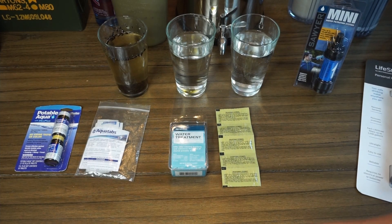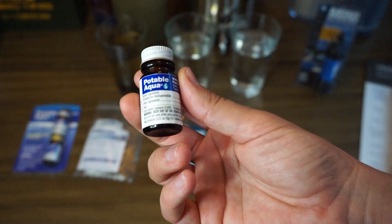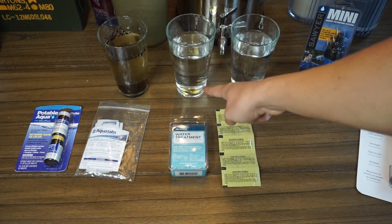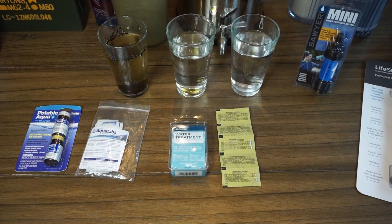For the iodine, I'm just going to give you a quick rundown of what the directions entail. For these iodine tablets, you're basically taking a tablet out, putting it into your water vessel — your water bottle — leaving the cap slightly unscrewed, mixing vigorously for five minutes or so to make sure you're fully dissolving the tablet and that some of the iodine solution is actually getting onto the threads of the water bottle, and then tightening the cap and giving it 30 minutes for the iodine to actually kill the viruses and bacteria that are in the water.